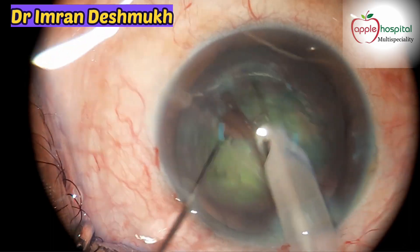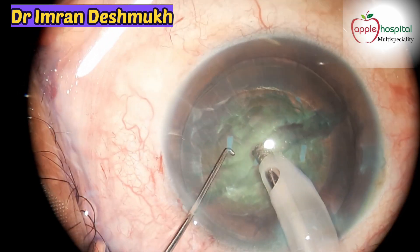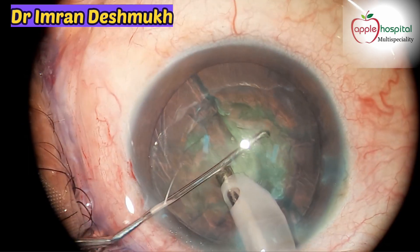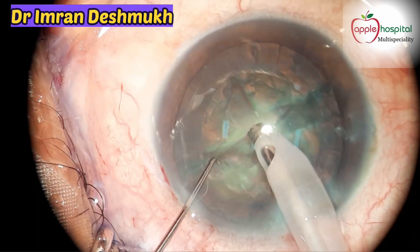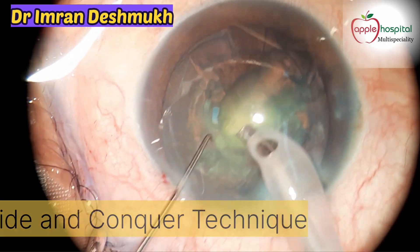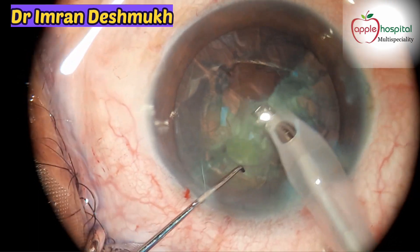That's a nice divide — it's been divided into two parts. We were going for stop and chop, but as the nucleus is very soft that becomes very hard, so I've decided to go for the divide and conquer technique. You can see how soft it is — it can easily be divided into four parts.